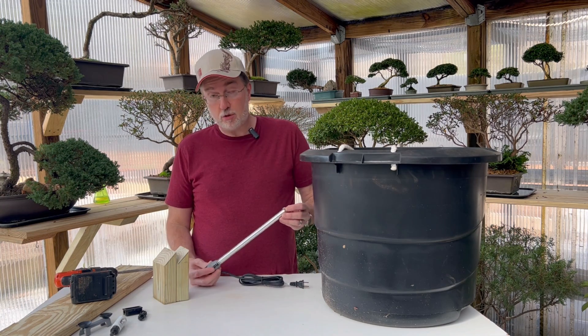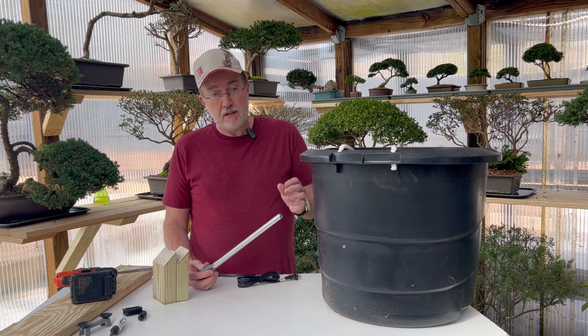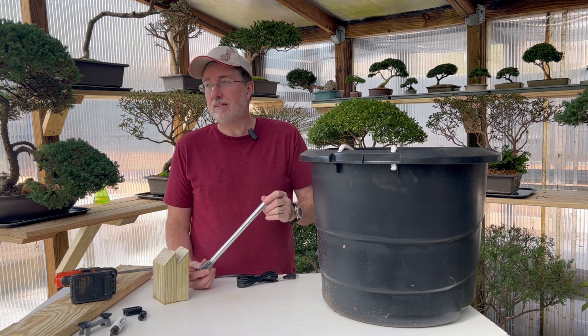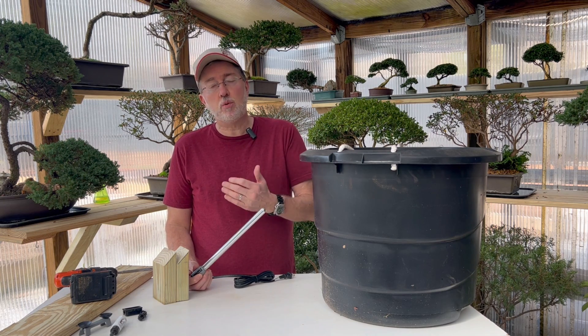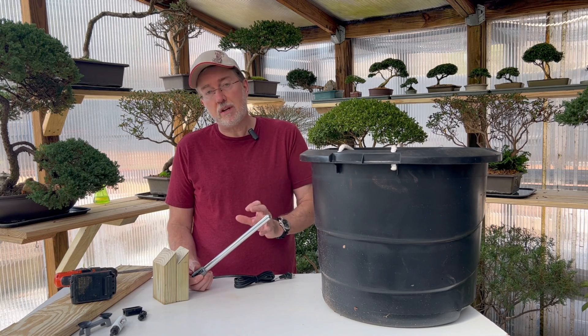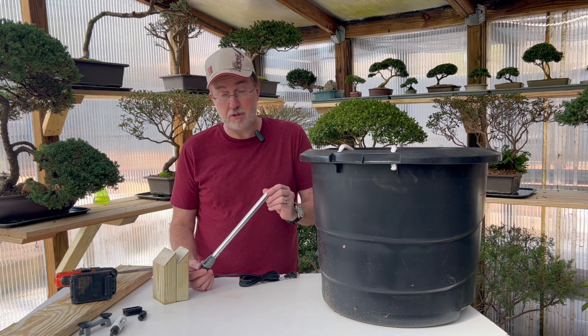Hey guys, today I'm talking about heating your greenhouse — whether small or large — with a simple device such as this. It's going to be a multi-step process, but I'm going to show you how to make one of these. You can literally heat your greenhouse for pennies a day, probably 10 to 25 cents a day, and depending on the size of your greenhouse you can make two or three of these and keep it above freezing.